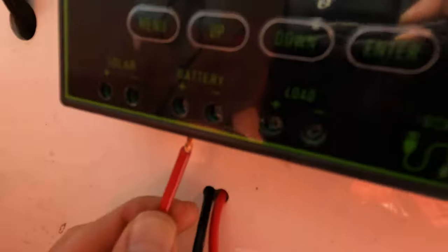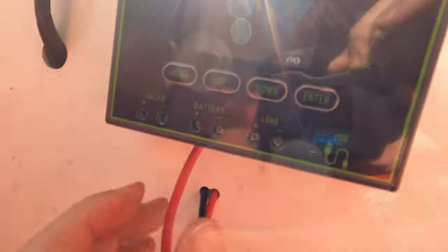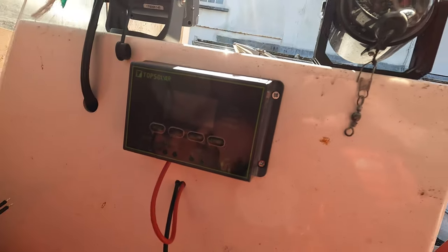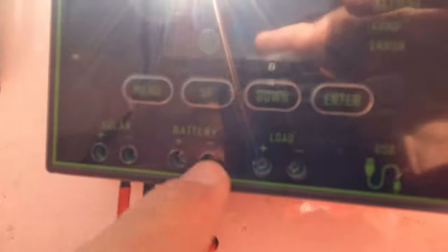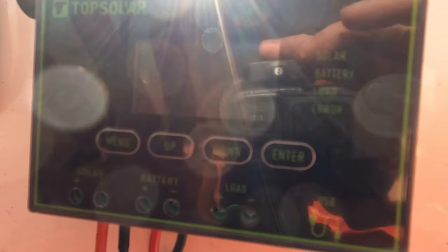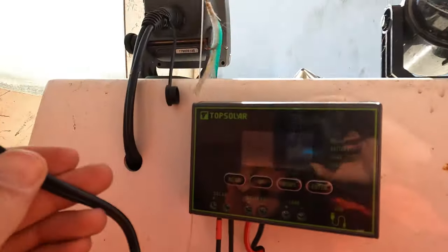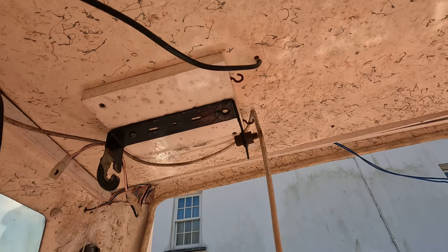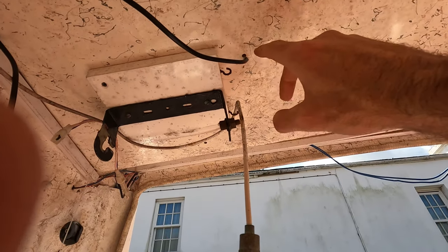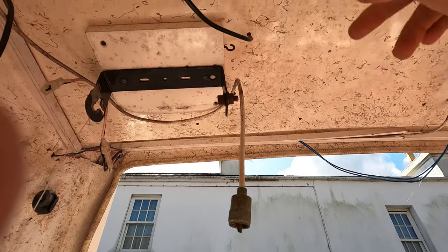Nothing's connected yet on the battery side, so that just goes in there and then we tighten it up. We've got the solar positive and negative going in, battery positive and negative - nothing's lit up yet because it's not connected. I'm going to tidy the solar wire up shortly. As you can see at the moment it's just going up and back to its hole. I also have a waterproof grommet to put around here to stop any water ingress - same with all the connections.